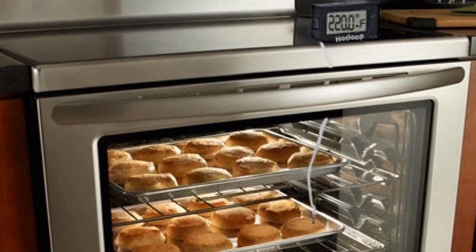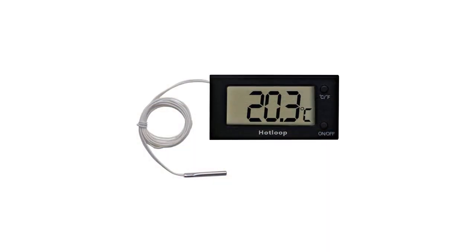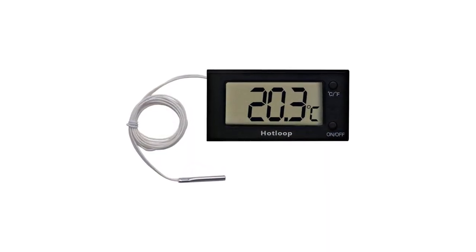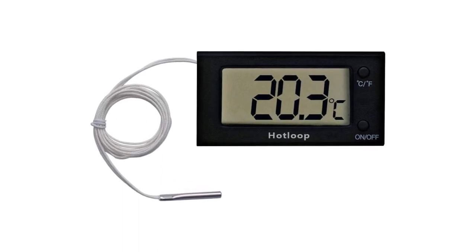Its probe is made from stainless steel, and it can double as a meat thermometer if desired. The Hot Loop is handy for use in an oven that doesn't have a window, so the cook doesn't have to open the door to see the temperature inside.